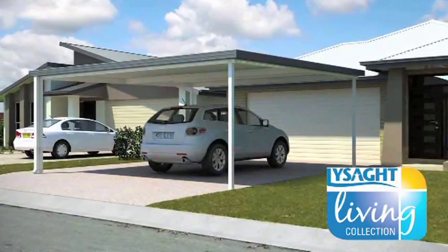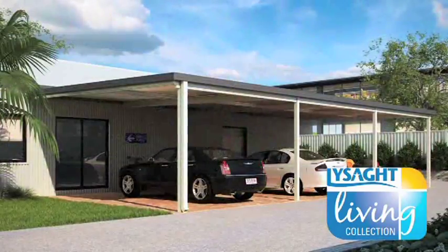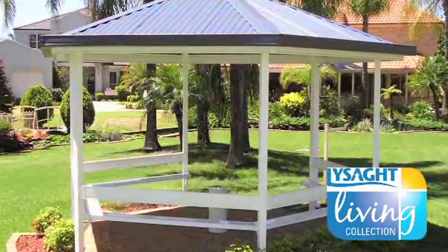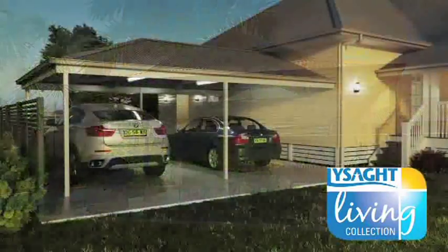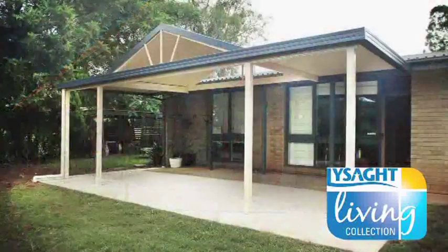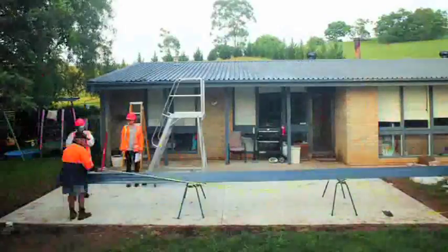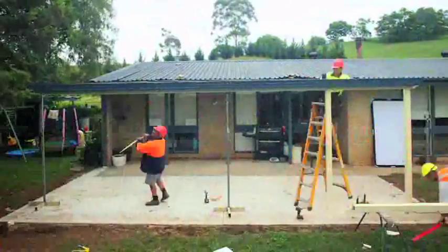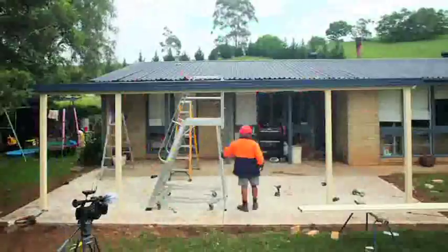Lysart Living Collection is a series of home improvement products including carports, awnings, verandas and gazebos, both freestanding and attached, either with pitched or flat roofs or a combination of both. Now we're going to look at the whole building sequence from beginning to end in time lapse so you can get a feel for the whole process.